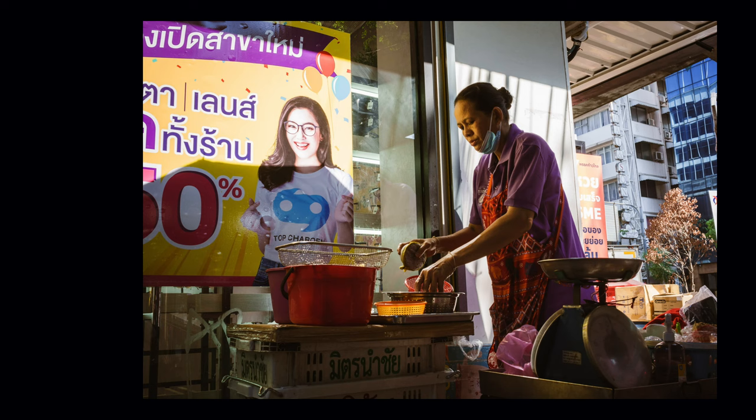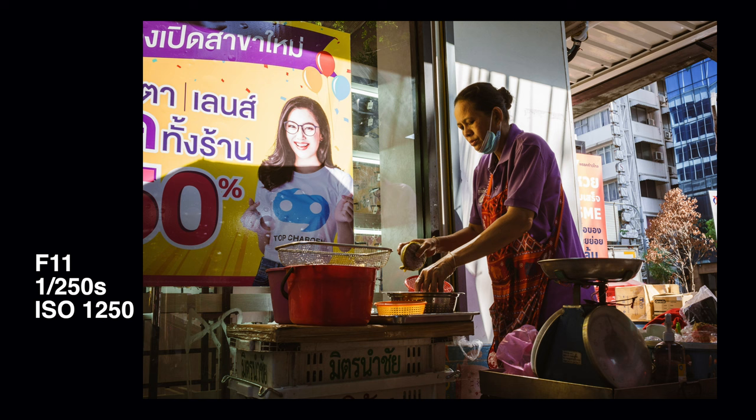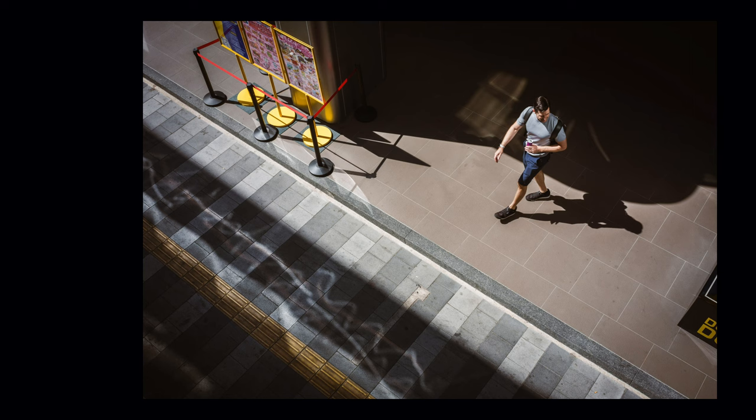I highly recommend you try this if you have a suitable lens. It feels very liberating to shoot like this once you get the hang of it and learn to trust that it works. And even if your camera has the fastest autofocus system available, this is still a lot faster and it feels so easy and free not to think about focusing at all.